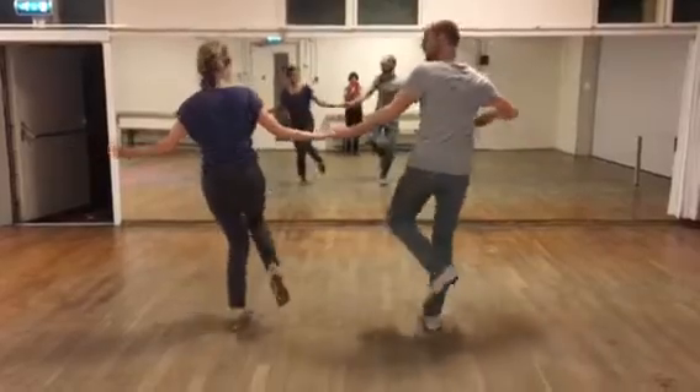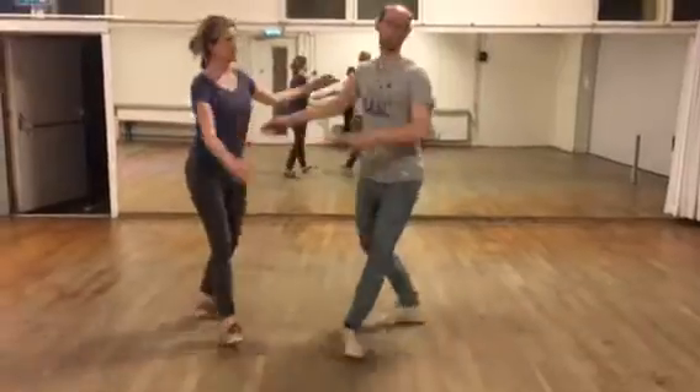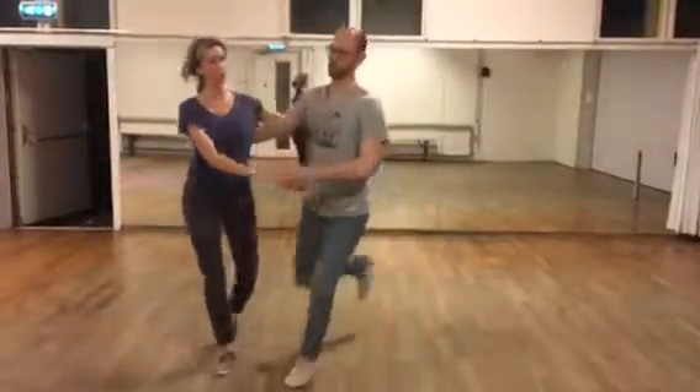Stretch. Kick, kick, step. Kick, kick, step. Kick, kick, step. Close it off.